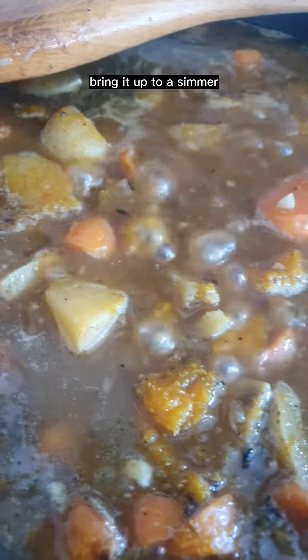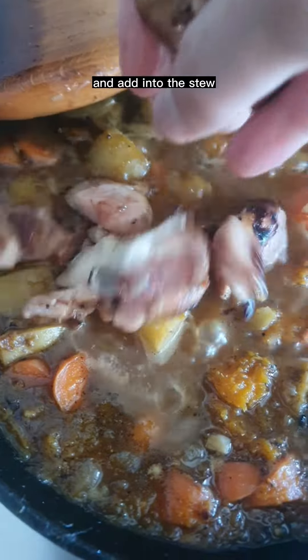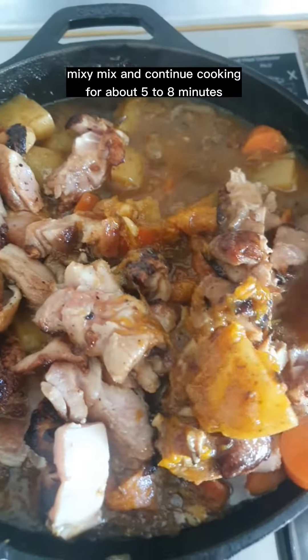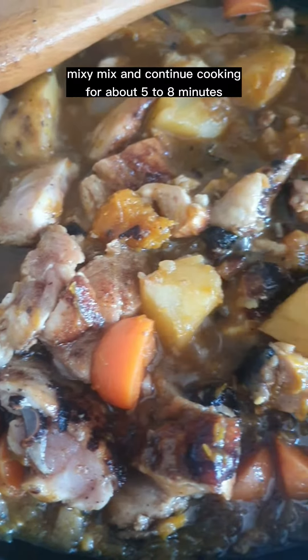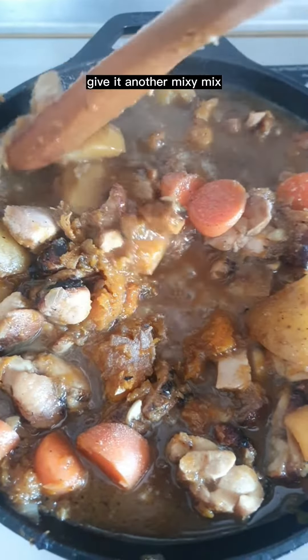Bring it up to a simmer. Slice the chicken into bite-sized pieces and add into the stew. Don't forget about the juices. Mix and continue cooking for about 5 to 8 minutes. Season with salt and white pepper and give it another mix.